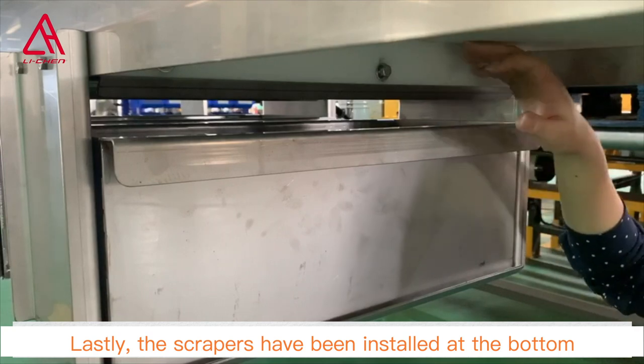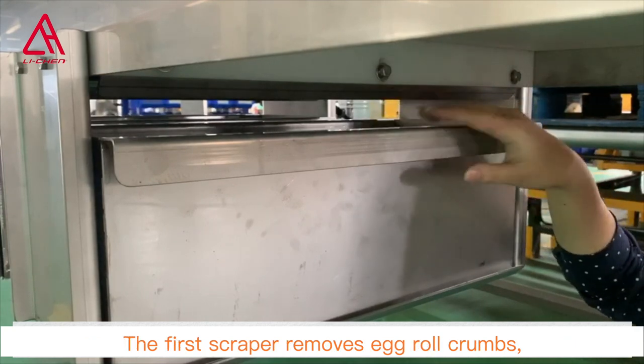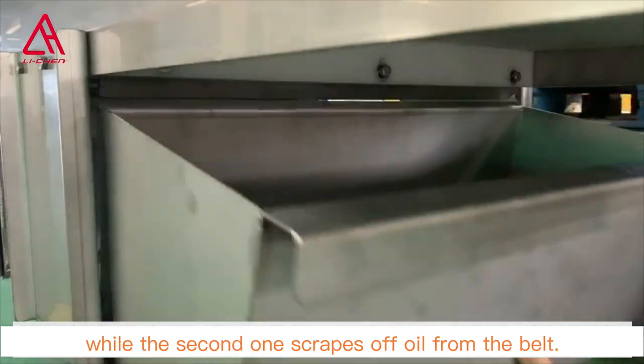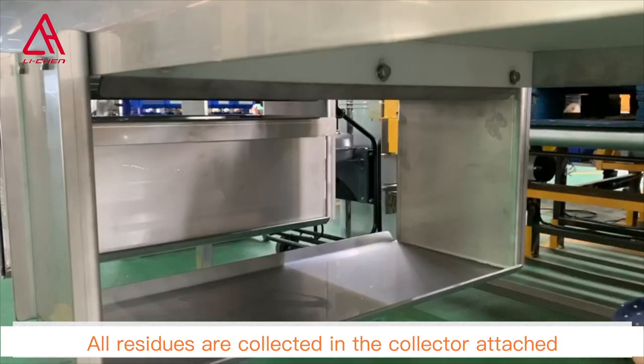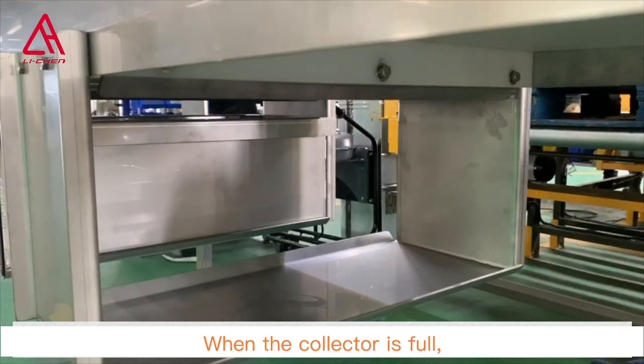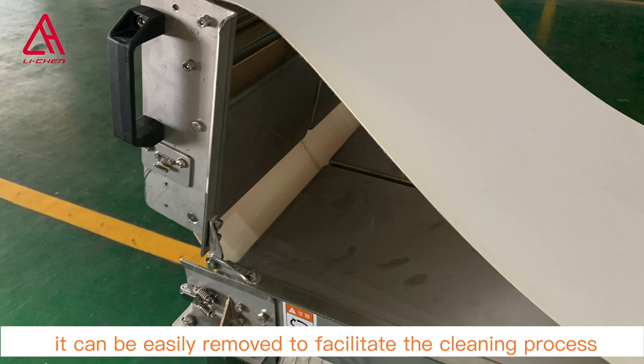Lastly, scrapers have been installed at the bottom. The first scraper removes egg roll crumbs, while the second one scrapes off oil from the belt. All residues are collected in the collector attached. When the collector is full, it can be easily removed to facilitate the cleaning process.